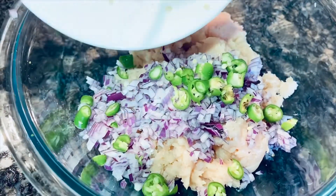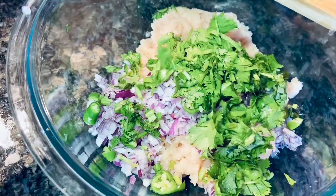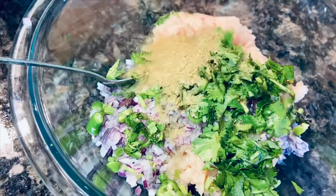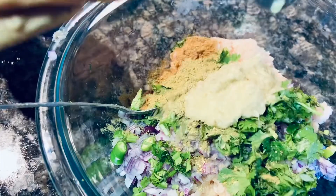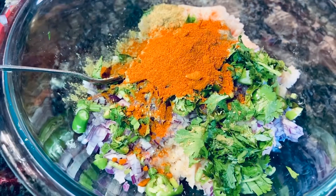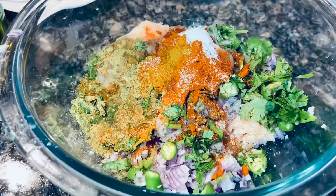Add the chilies, curry leaves, cilantro, one tablespoon of cumin powder, one tablespoon of coriander powder, one tablespoon of ginger garlic paste, one tablespoon of paprika or chili powder, and half a tablespoon of turmeric powder. Salt as per taste.